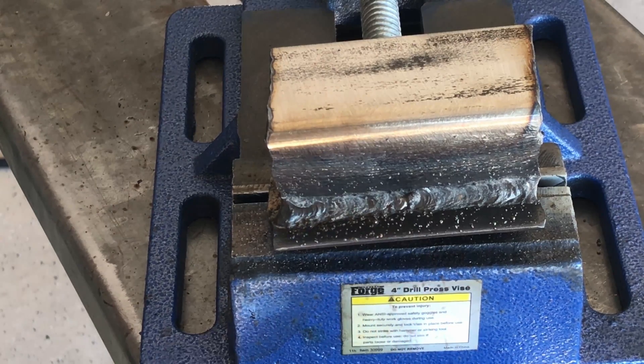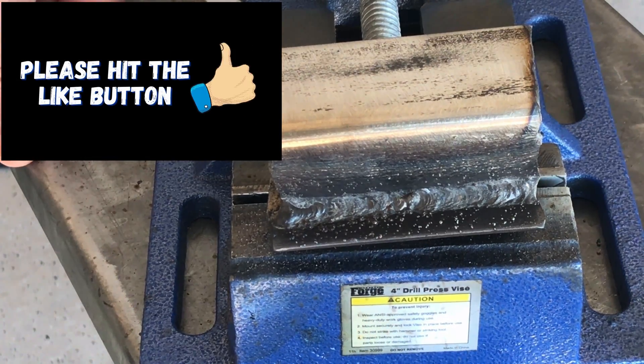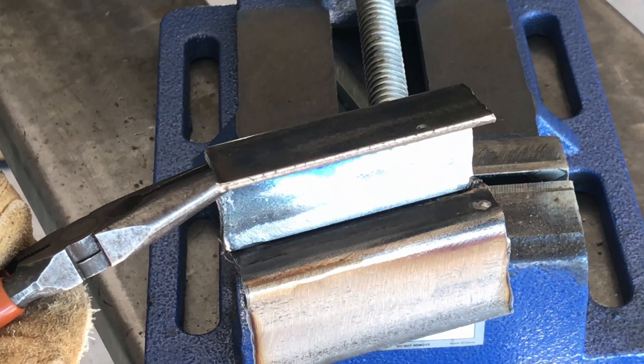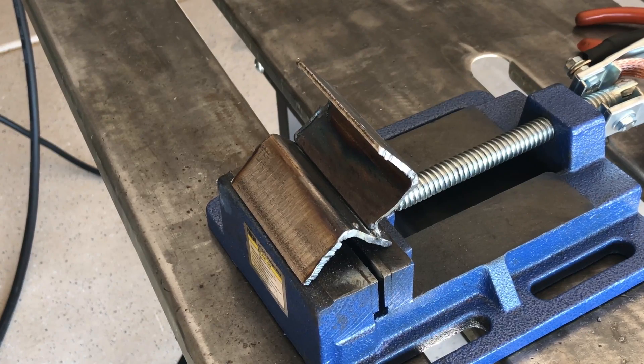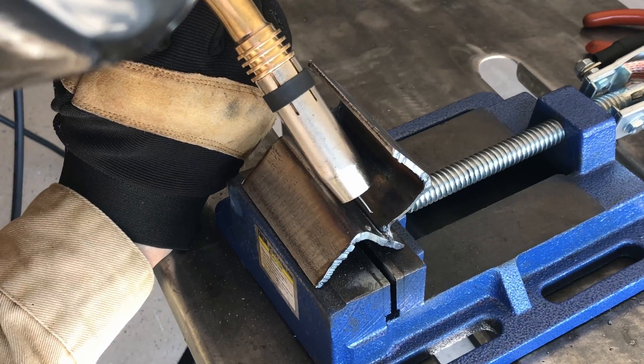You can see a little spot there in the middle where I started and stopped, but the weld looks good — let me know what you think in the comments. I'll flip it over and try to run another fillet right down in that T-joint. This is just using the synergic settings on the new Yes Welder DP200 for flux core with 0.035 or 0.9 wire.